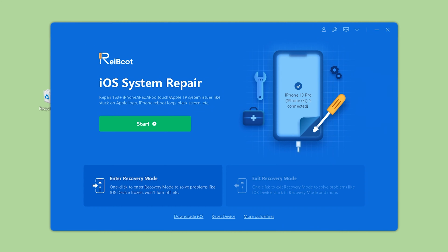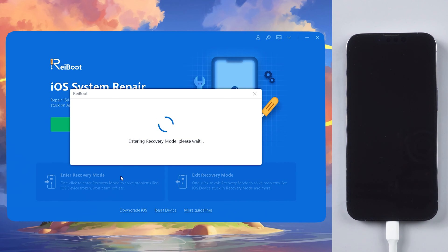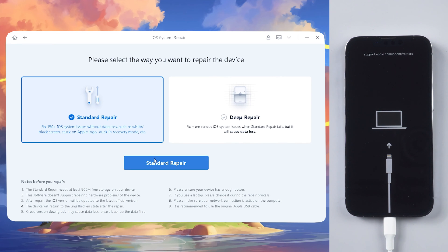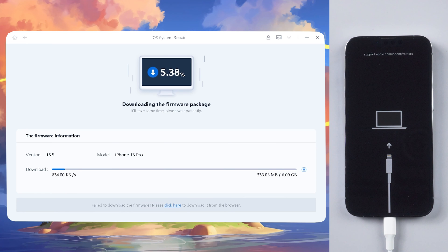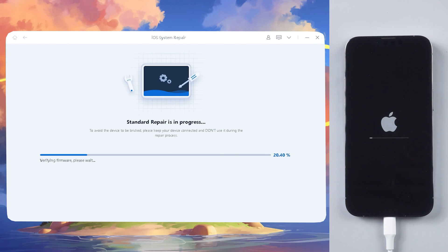Now let's launch Reiboot and connect your iPhone to the computer. You can click on the bottom left corner to enter recovery mode with only one click. Click Start to proceed, and choose the Standard Repair button, which provides a high success repair rate with no data loss. Next, download the firmware package for the repair. When it's done, click to start Standard Repair.